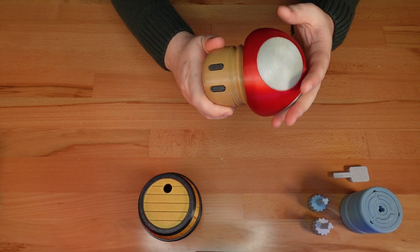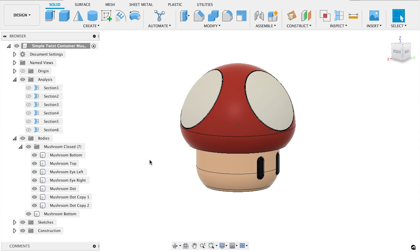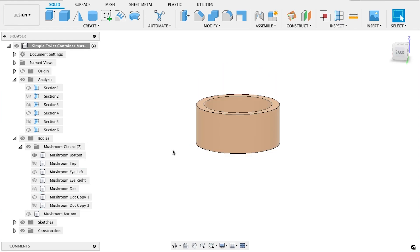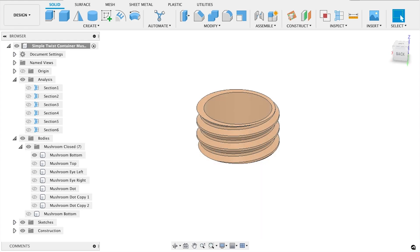As you'd expect, the lid for the mushroom is the cap. For this update, I used a new thread modeling trick. Without going into too much detail, this thread was created by squishing the model down in the Z axis. Then I applied the Fusion 360 thread tool. When the model is restored to its proper height, the thread gains a steeper pitch.